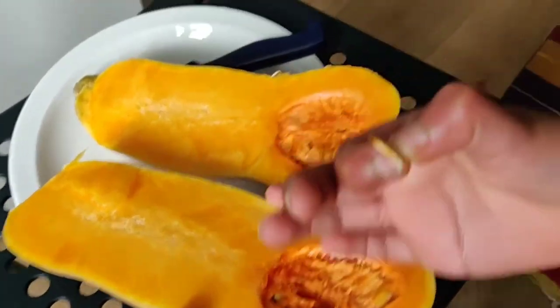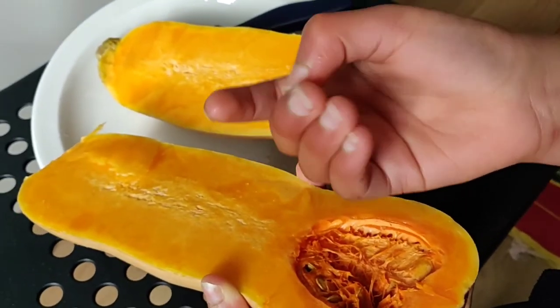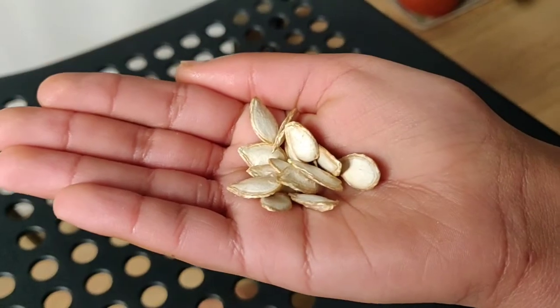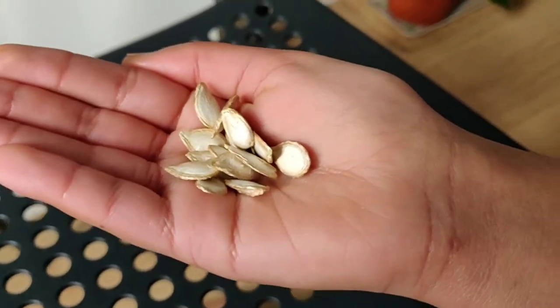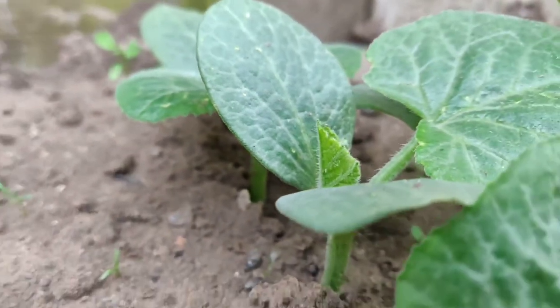I will show you by taking out one of the seeds. Once cleaned and dried, this will be ready to be sowed outside. I have chosen a few seeds which I will directly sow into the ground.